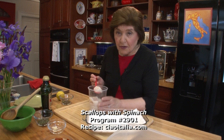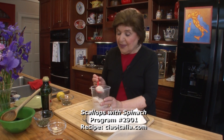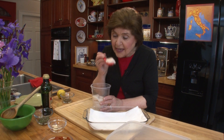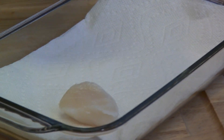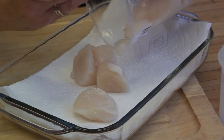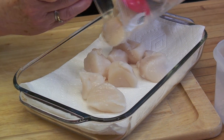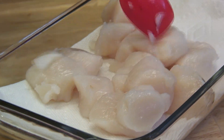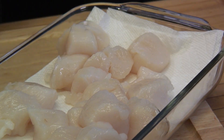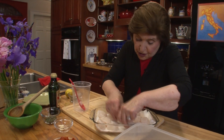The best thing to do is when you go to the fishmonger, you ask where the scallops are from and whether they're dry packed or water packed. You want dry packed. You can see how nice and translucent they look. When I get them home, I take them out and put them on some paper towel because I really want to dry the outside so I can get a nice sear on the scallops when I cook them.